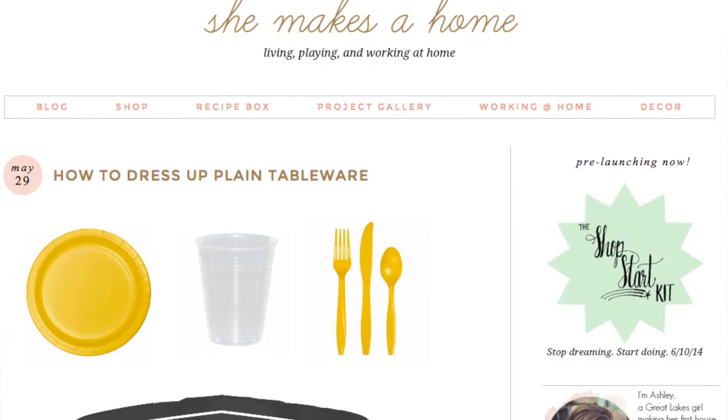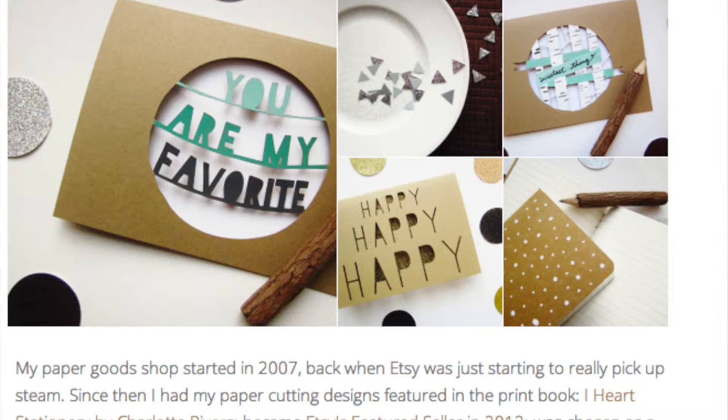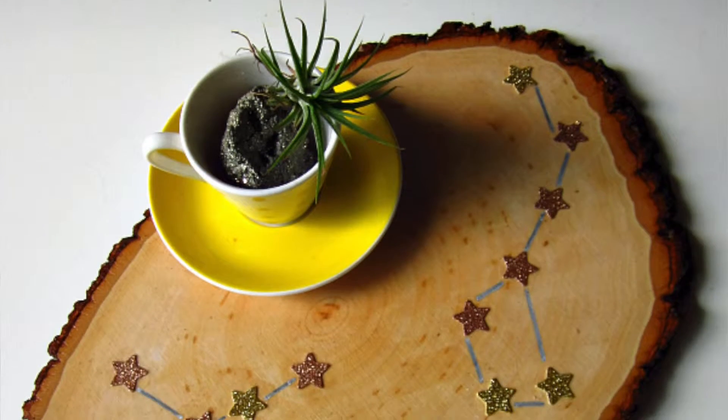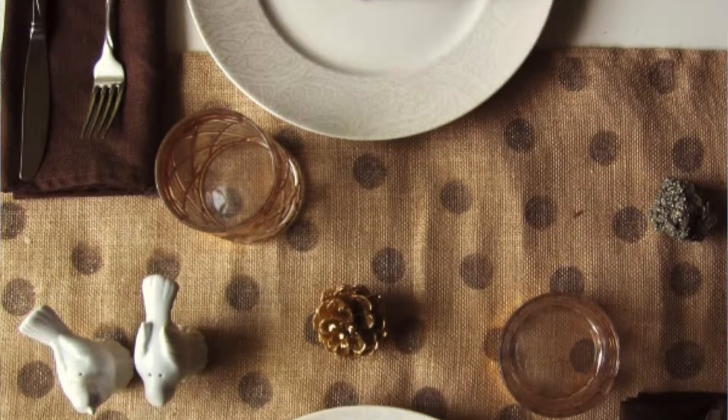Let's talk about this week's featured influencer, who is Ashley from the blog She Makes a Home. Ashley has a handmade paper goods business where she creates beautiful cut-paper stationery, and she calls herself an indie business owner — she went from hobbyist to entrepreneur. She's a work-from-home mom, taking care of business while taking care of her daughters. She Makes a Home is full of clever ideas for home decor and simple updates to transform your house into a beautiful home.